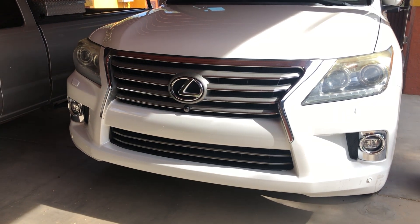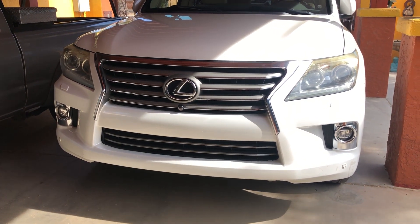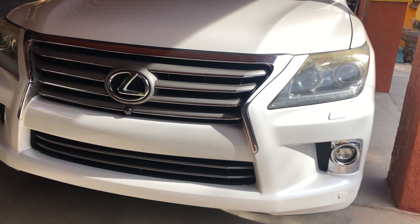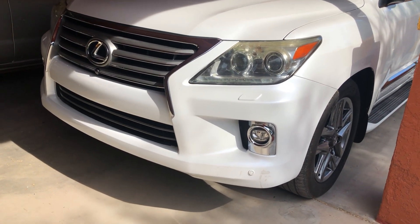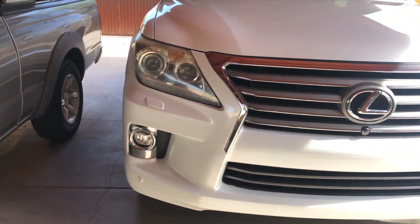Good afternoon and welcome back to another video on Car Info. Today's video is going to be on a 2015 Lexus LX 460. This particular LX is finished off in a white exterior and then we have the beige leather interior. Let me give you guys a front view of the vehicle.